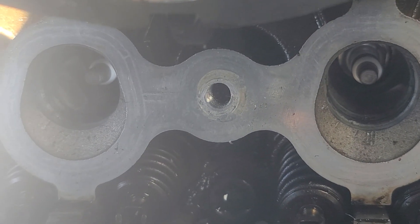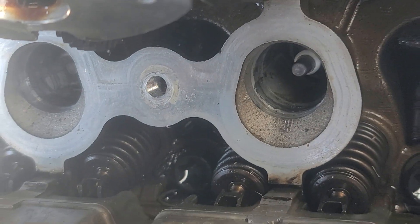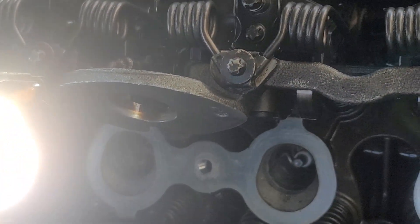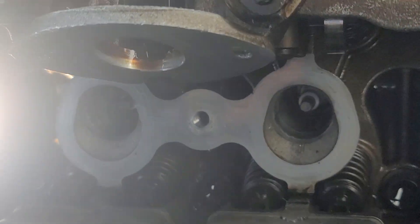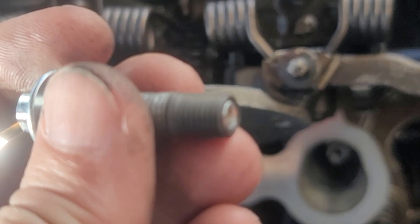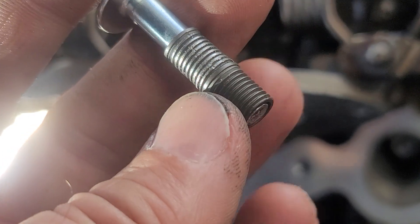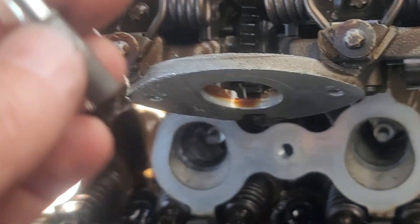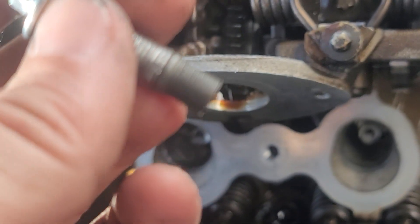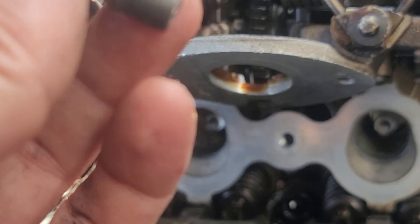I drilled it out, took a tap, tapped it, and now I'm going to use one of these new bolts with a TimeSert. I had one that was damaged and I'm using it for a spacer. This one here I'm going to put thread lock on it and run it down in there.